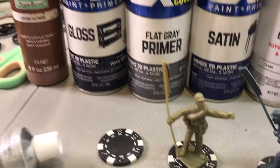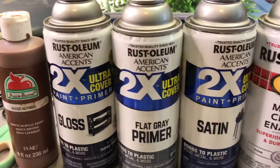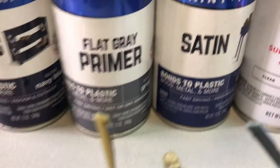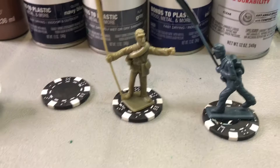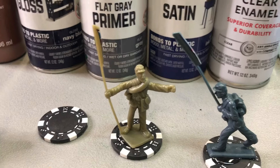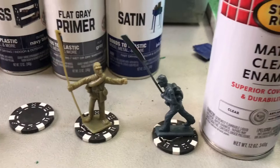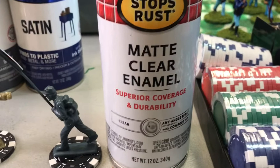Once I get that done, I use Krylon or Rust-Oleum plastic spray paints. The Krylon works great and so does the Rust-Oleum, as long as it says 'bonds to plastic.' What I like to do is use blue for the Union and gray for the Confederates, so the figure is almost painted at that point — all it needs is its detail. Jim Shaw in Gettysburg paints all the detail for me; these two figures I'll paint myself.